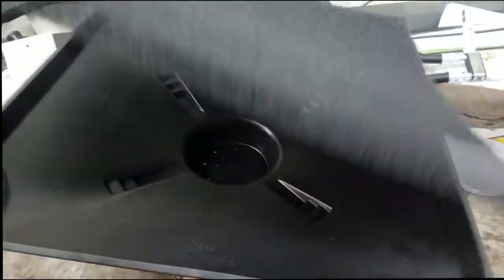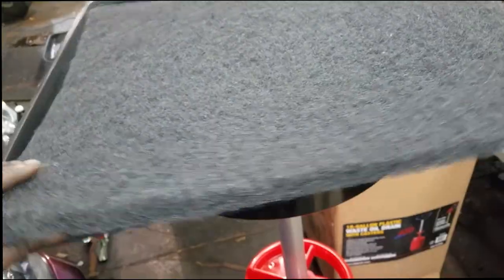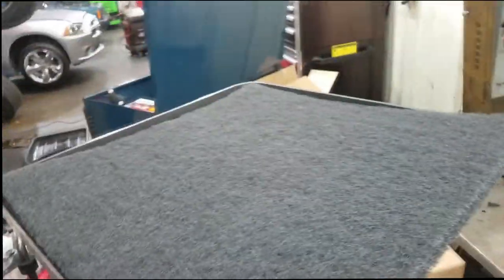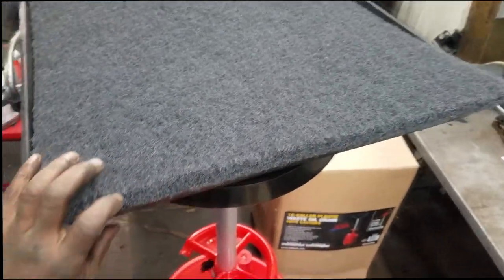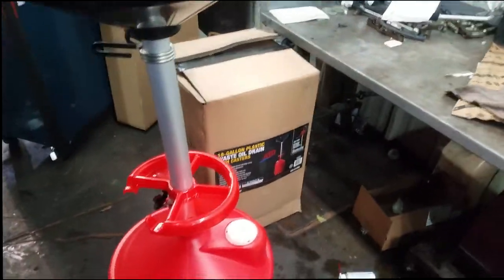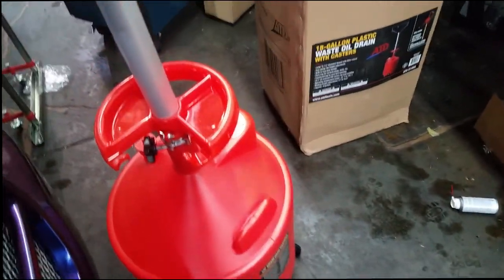Also got one of these new thick Scotch-Brite pads. This essentially eliminates splash spill — you know, when you're draining the oil and the oil hits this, it won't scatter all over the place. That's the new toy. I had to get it because my drain bucket started leaking at the bottom.